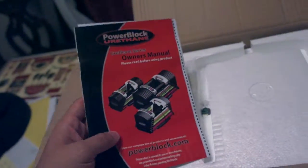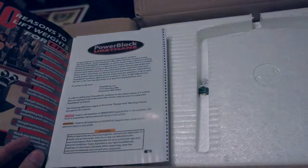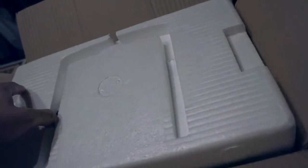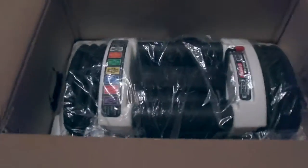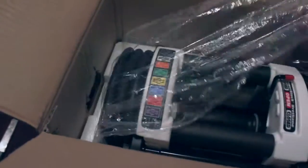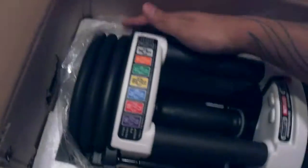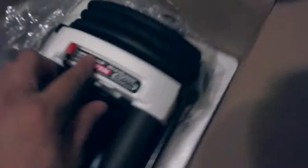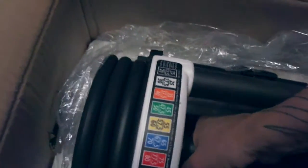So we have the owner's manual — all your good info. There you go. Get the PowerBlock here. Let's see if it's closed. Let's pull this thing out and see if it's connected.